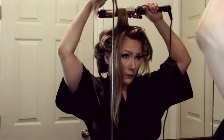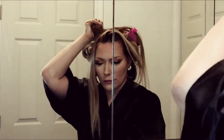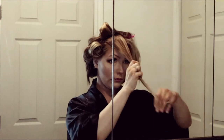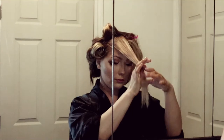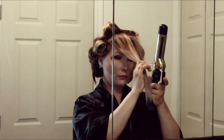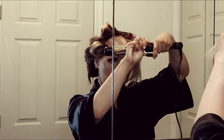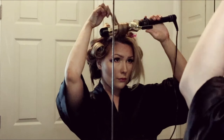Everything I'm using in this video will be linked below. Next, you're going to want to over-direct the hair as I'm motioning here, because you want an on-base curl for maximum volume. It's always nice to have volume in the front, so starting in the middle of the strand, I'm going to feed it through like I did with the rest of the hair.